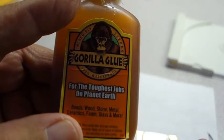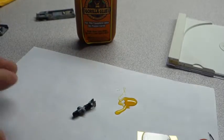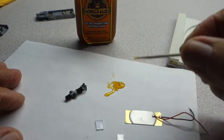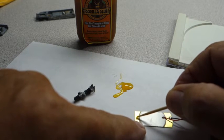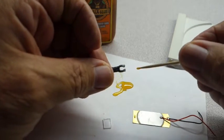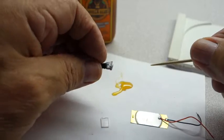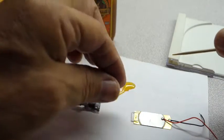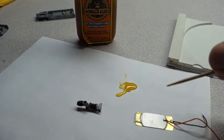This is the Gorilla Glue I use — it's a little old so I have to pour it out. Use a toothpick and just put the smallest little dab right on top, because this stuff expands. I also put some in between each layer here — it doesn't take much because this stuff really expands and gets hard. Not quick, but overnight. I'll do the other side the same way and take it from there.